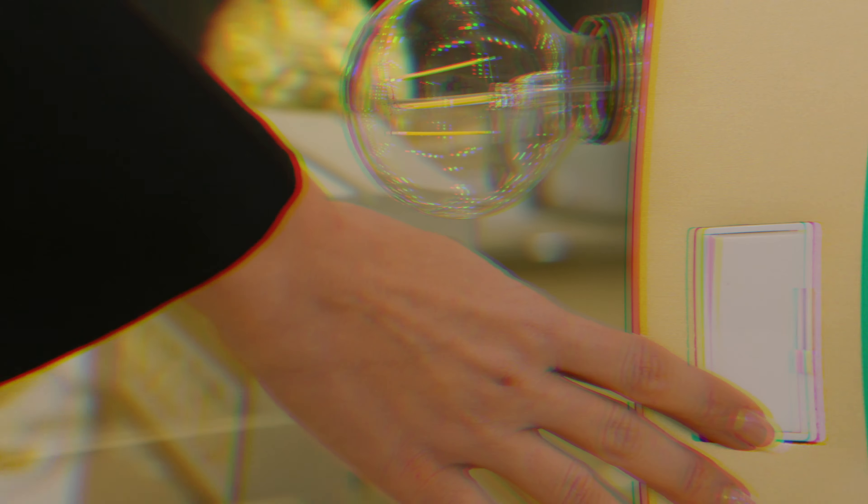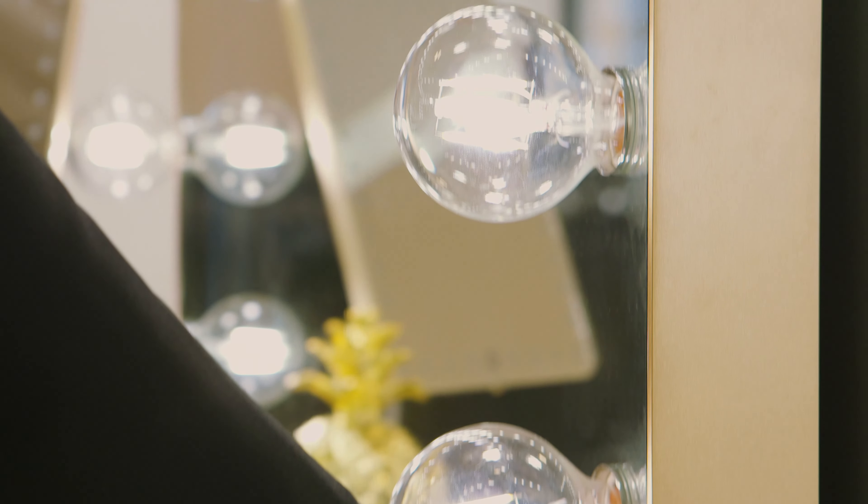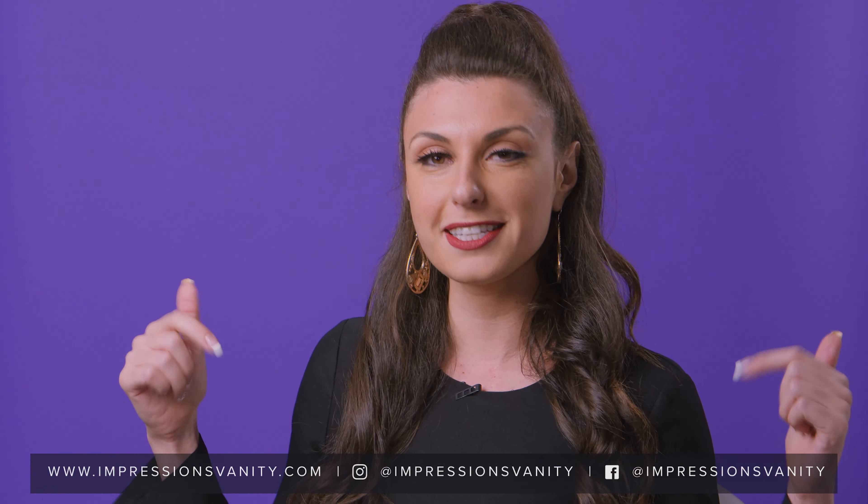Designed with beautiful form, useful functions, and durable quality in mind, the Hollywood Glow Series will provide glamorous lighting and superior clarity for years to come. I hope you guys enjoyed this video. Make sure to hit that subscribe button and like below, and let us know which Hollywood Glow mirror is your favorite and why — tell us in the comments below.